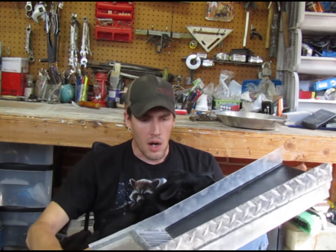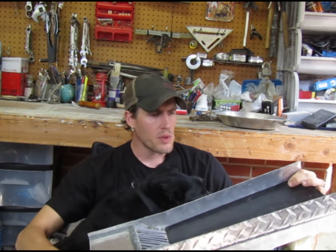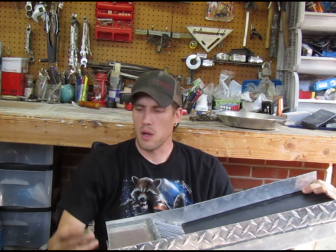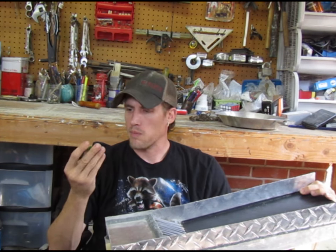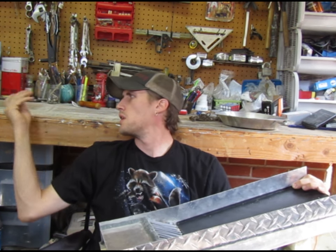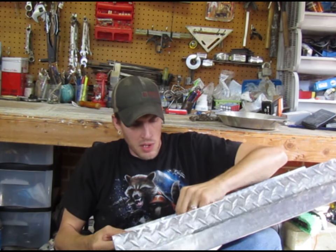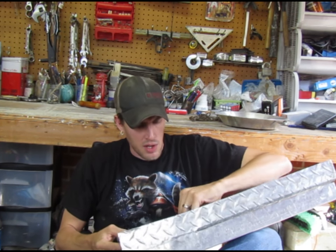Alrighty, here we are guys. I've already taken it out to the river and done a little bit of testing. There's a little piece of glass I found — I always find little pieces of old bottles out on the river — but me and Snookerdog took it out. There'll be another video on that, hopefully.